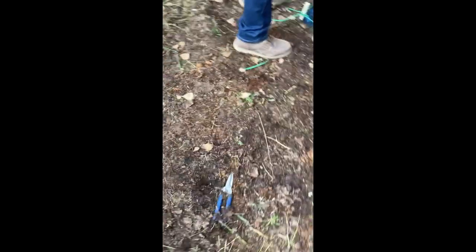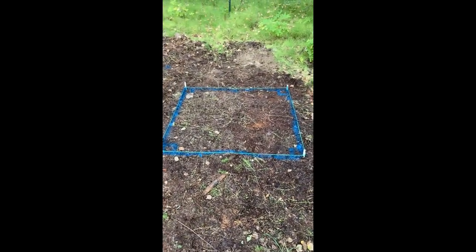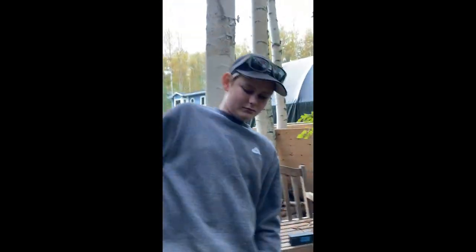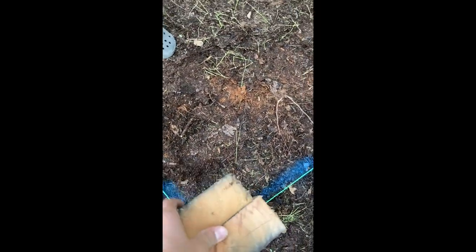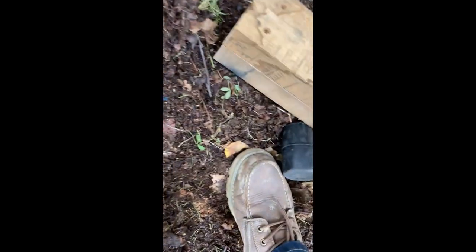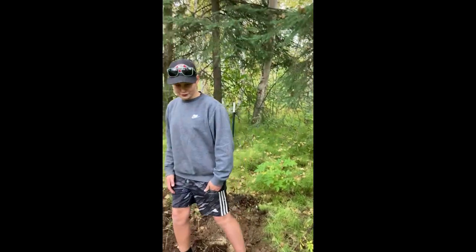All right, that's where the corners are - where we need to dig. Looks good. So we just made our homemade four-by-four, which is a little bit unusual, but it's going to go right here two feet into the ground - two foot four inches. Now we're gonna make three more.